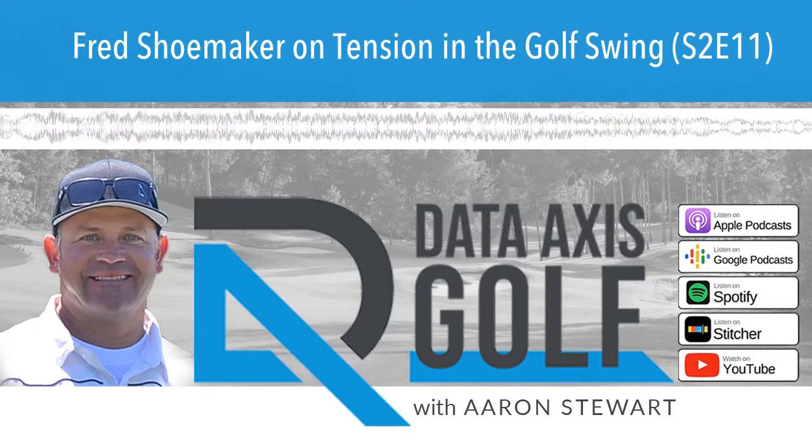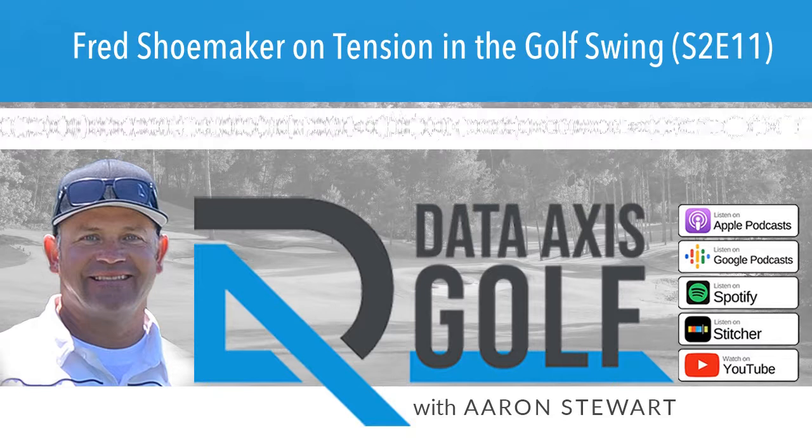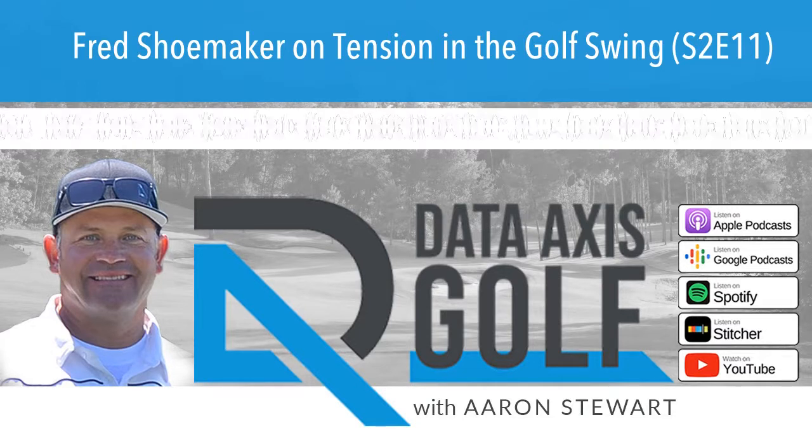Welcome to Data Access Golf, your home for rapid golf improvement. From the thin air of the Rocky Mountains, next on the number one tee, your host Aaron Stewart. Hey everyone, Aaron Stewart, Data Access Golf, the podcast.